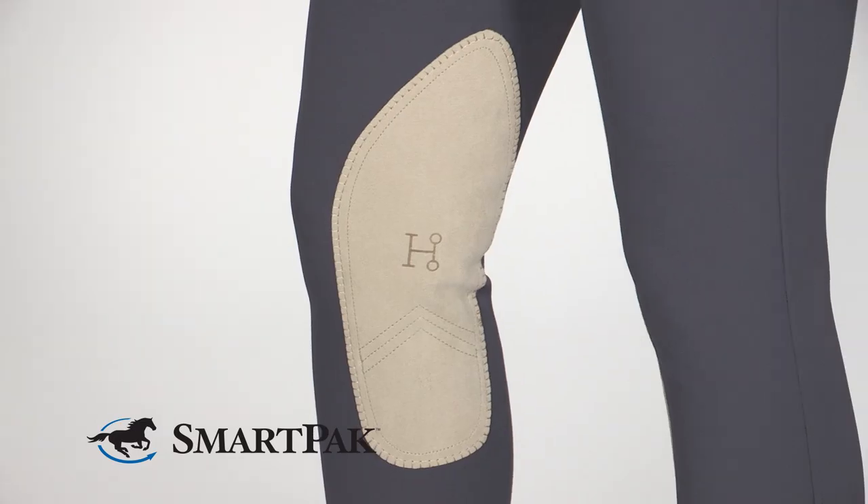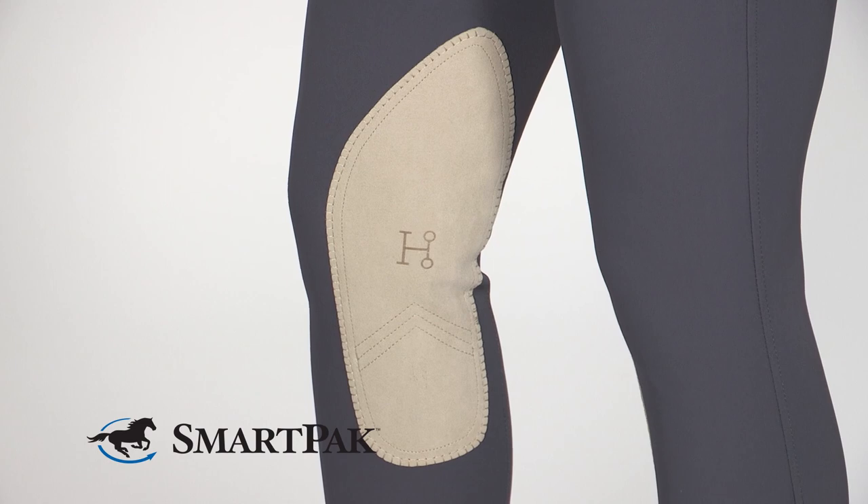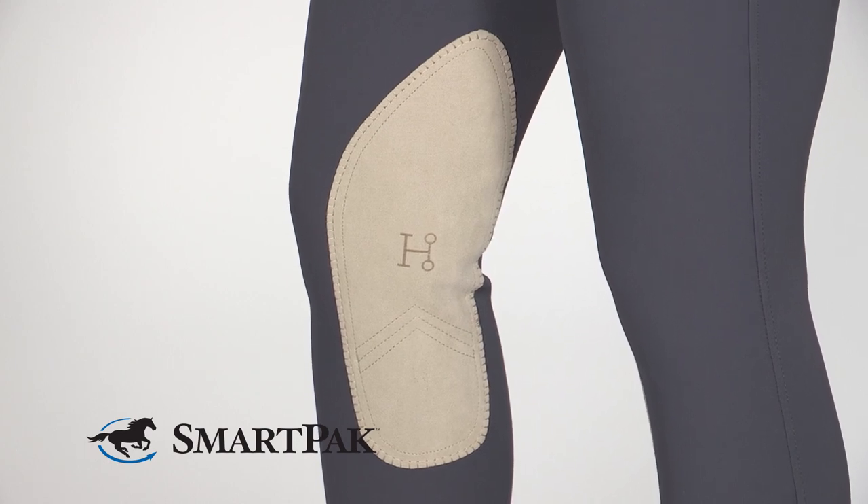Another thing that really sets these breeches apart from others is not only is the body of the breech made of four-way stretch fabric, but the knee patch is also made of four-way stretch fabric, which really makes them super comfortable and easy to move in.